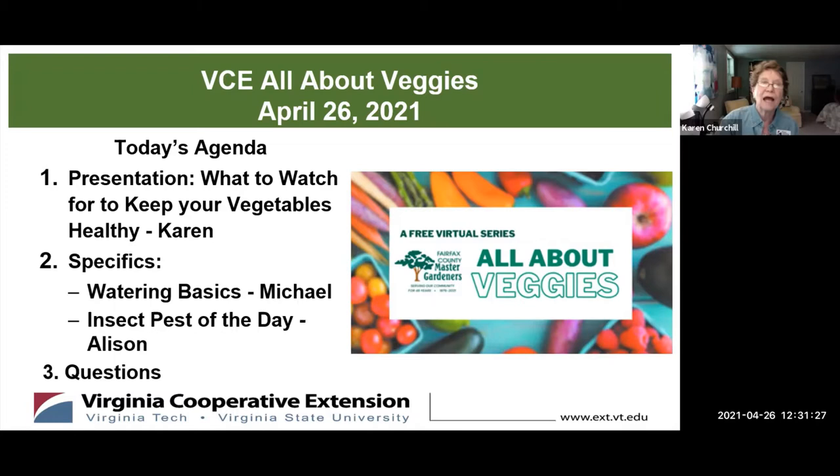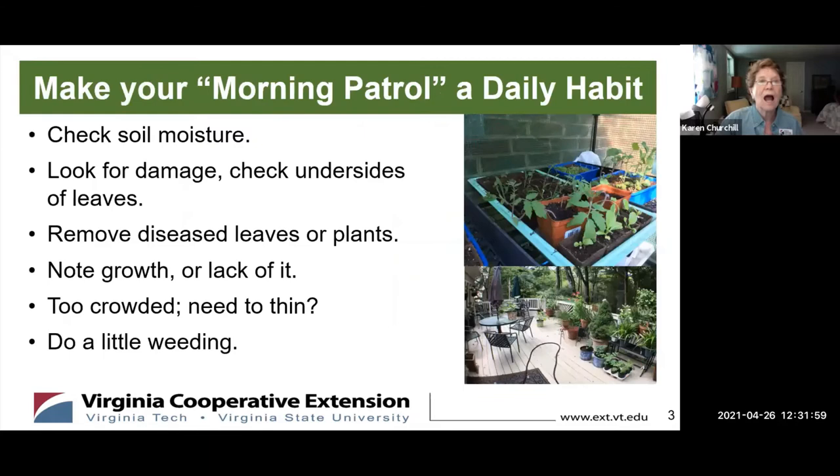This session is going to focus on how does your garden grow — how do you monitor, what do you watch for to keep your vegetables healthy. Michael will follow with some tips on watering, how to make watering work well. And Allison will be talking about the insect pests of the day. After that, we'll have questions.